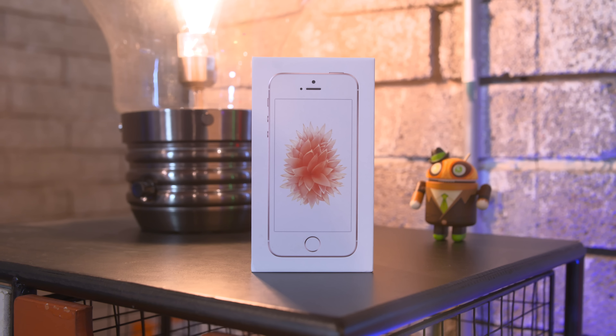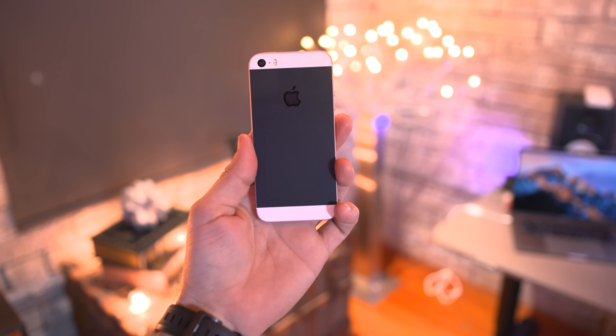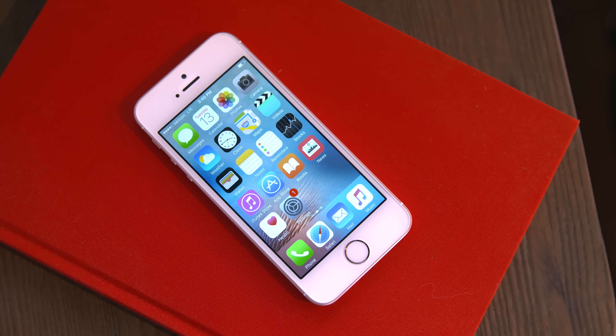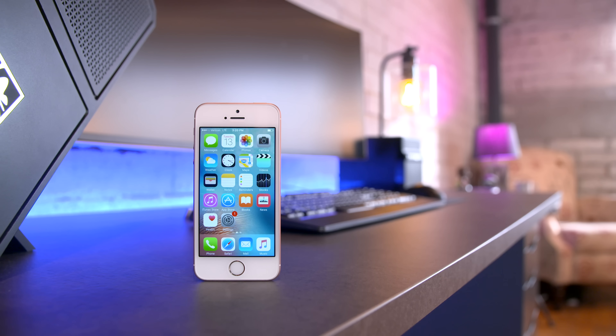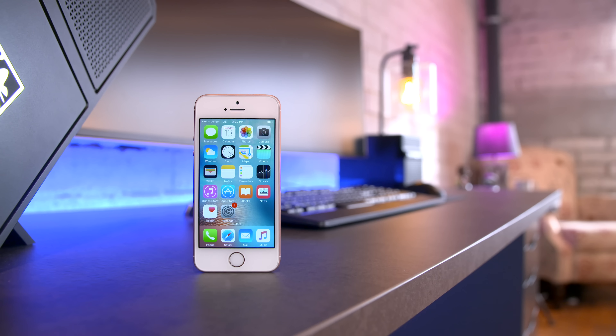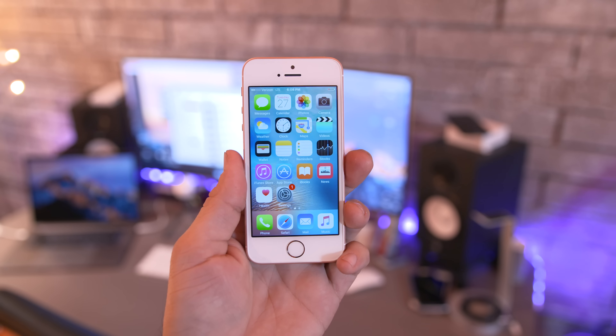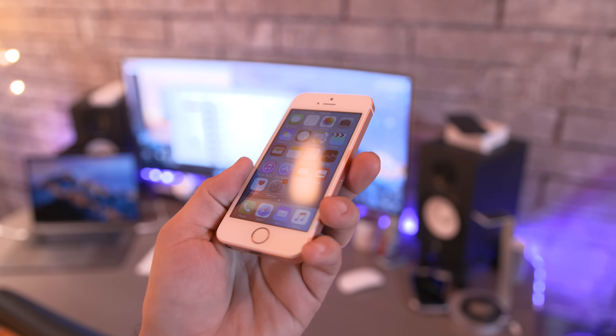Up next we're taking a look at the iPhone SE. This is actually a newer device despite looking like something from generations ago, and it's $399. While that may not be budget compared to everything else here, it's budget according to Apple. The iPhone SE packs a 4-inch display, 16 gigabytes of storage, and a 12 megapixel camera capable of shooting 4K video. Because it's a newer Apple device it runs just as fast as the iPhone 6S and even includes Apple Pay.